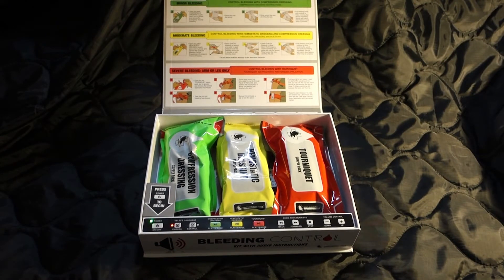This kit is equipped with audio instructions. For severe bleeding to an arm or leg, press the red tourniquet play/pause button. For moderate bleeding, press the yellow hemostatic dressing play/pause button. For minor bleeding, press the green compression dressing play/pause button.